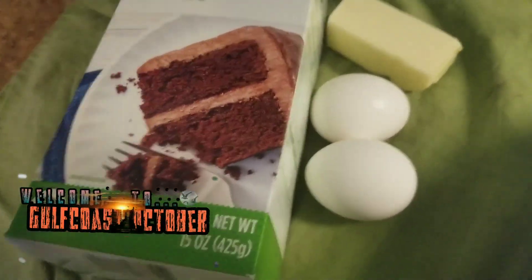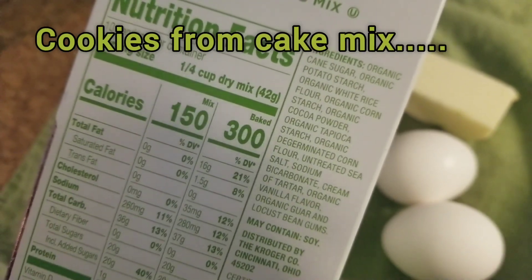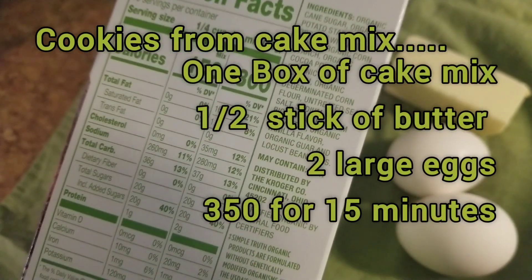Hey guys, welcome to Gulf Coast October. My name is Dawn and I wanted to make cookies and they had all this organic Simple Truth on manager's special again, so I bought some again.